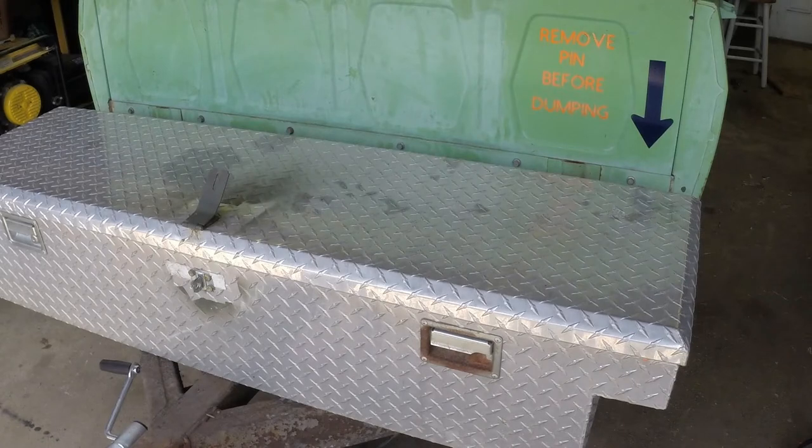Hey guys, what's going on? The dump bed trailer is complete and I'll walk you through it. Sorry I didn't do more videos on this — I just really didn't have time to shoot and edit.